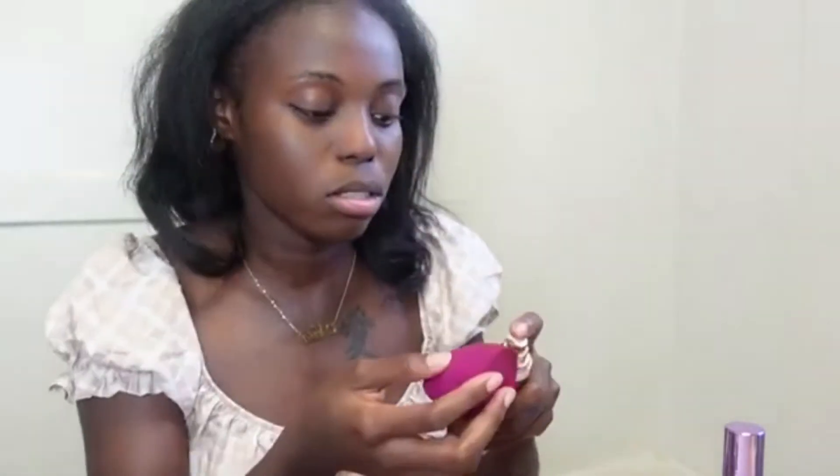I'm gonna put maybe one more squirt up here. It's gonna look like I'm not wearing anything and that's the goal. For spring and summertime, minimal makeup is just the way to go — especially with sweating and everything going on.